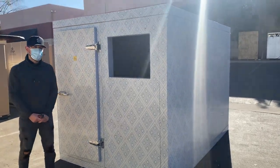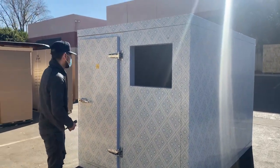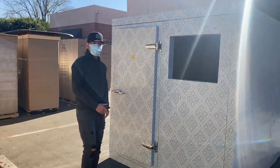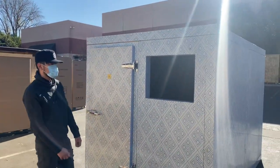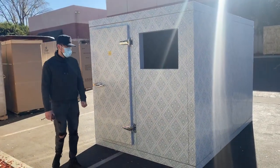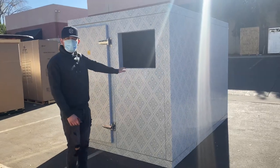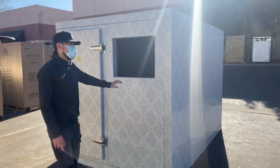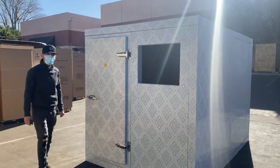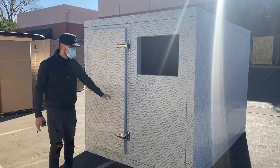Today we're going to demonstrate one of our brand new items — this is our 10 by 7 walk-in cooler freezer. You can use this as a cooler or as a freezer. It comes uninstalled; you'll have to install it yourself. We went ahead and installed it so you can see how it looks.